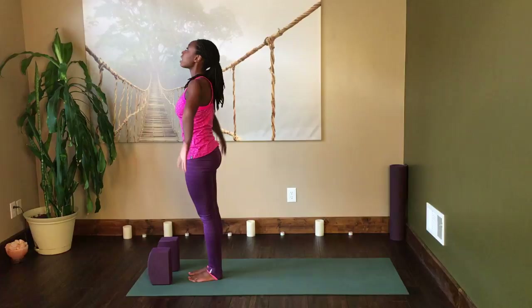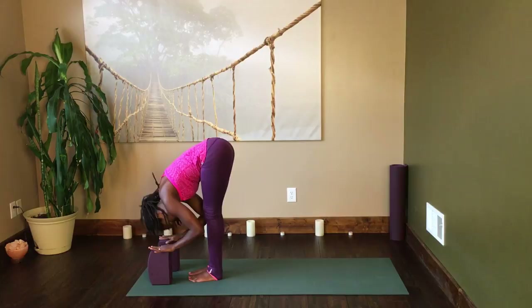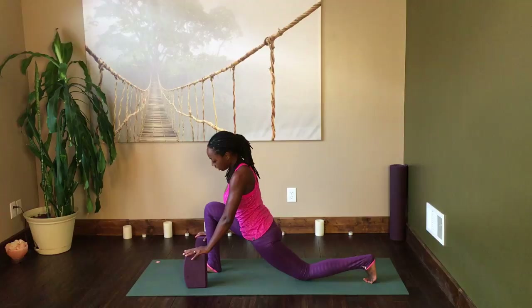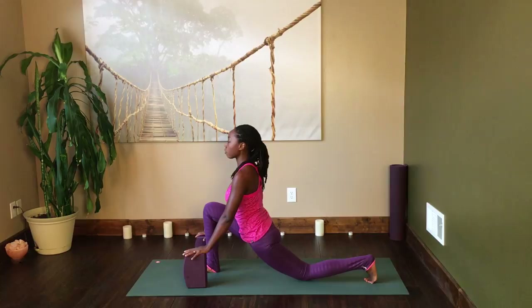Prepare to do the same thing on the opposite side. Inhale, arms up. Exhale and fold. Inhale, arch halfway up. Exhale, step back with the left foot. Take your low lunge. Take a few breaths here, refining each alignment point — checking to make sure that your knee is nice and safe over the ankle, that both hips are pointed forward, and you're really sinking those hips down towards the front foot.